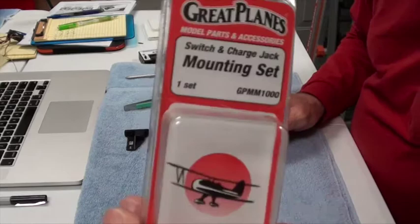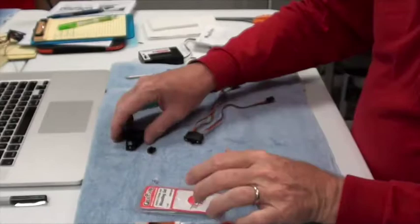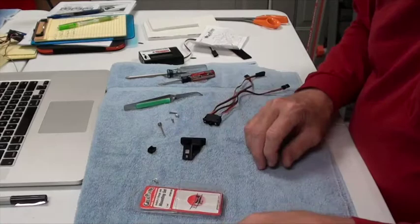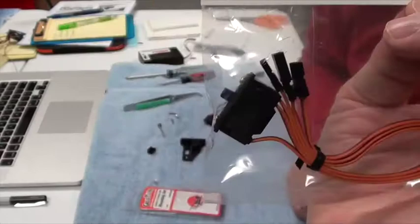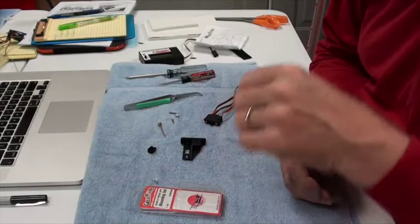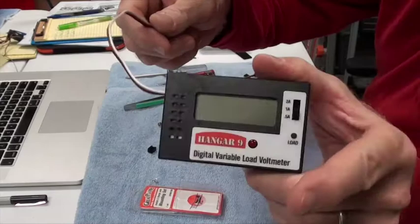First off, we have this Great Plains mounting set — a switch and charging jack mounting set. Now this comes without the switch in the package. The switch I'm using is a Spektrum three-wire switch, and the reason it's three wires is because it allows you to both check the voltage and charge if you want.